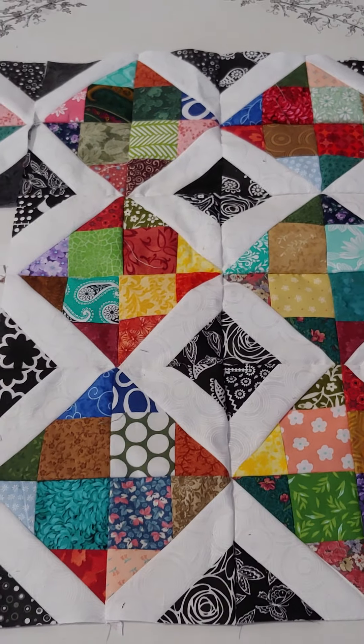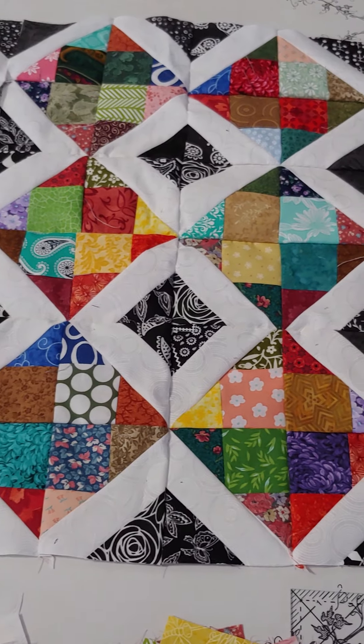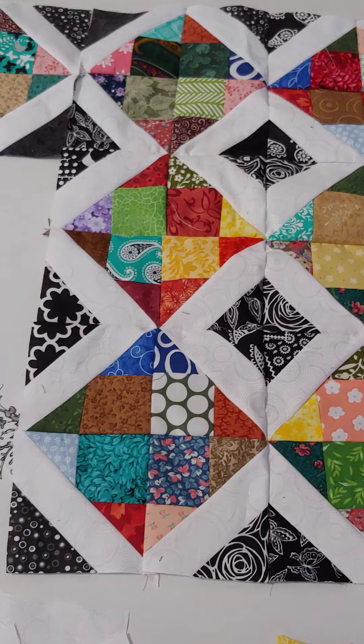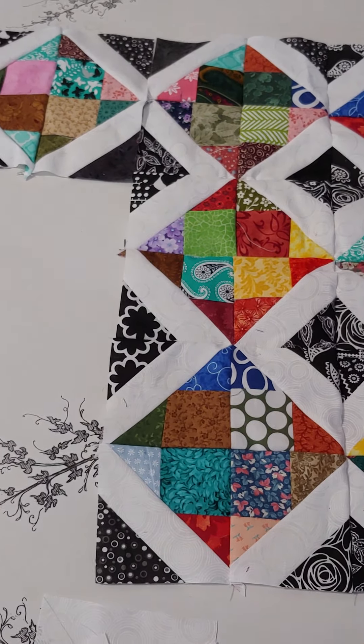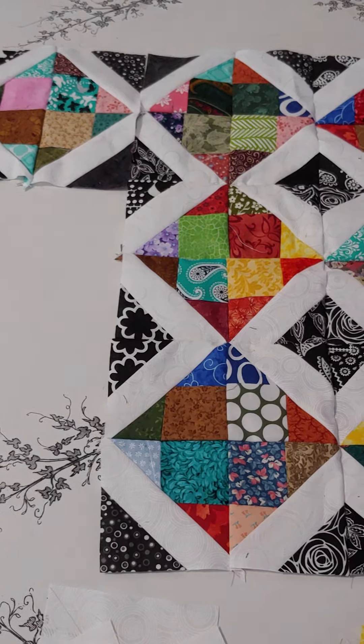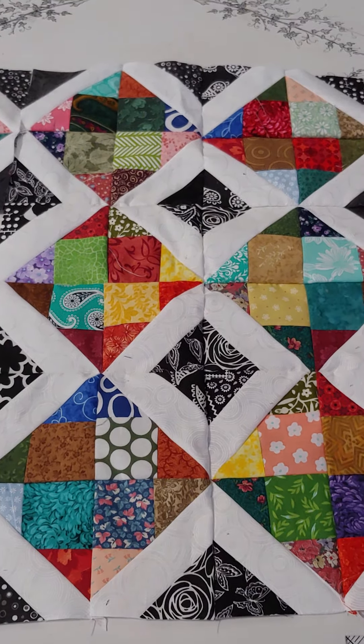Welcome to Stitching with Cindy Botts. Today's project is a scrappy project. I'm not quite sure yet if I'm going to make it into a table runner, a wall hanging, or a lap quilt, but I've got enough done to show you the project in the beginning stages.